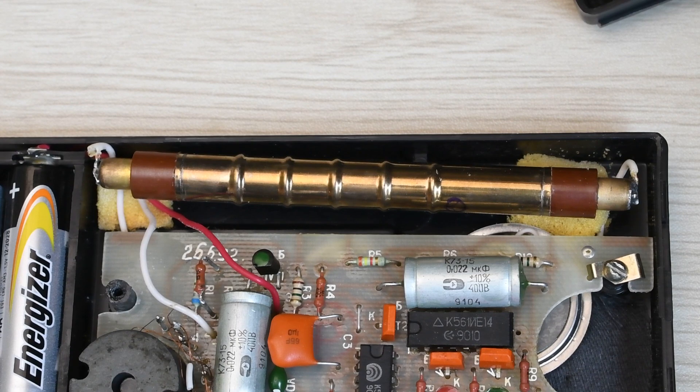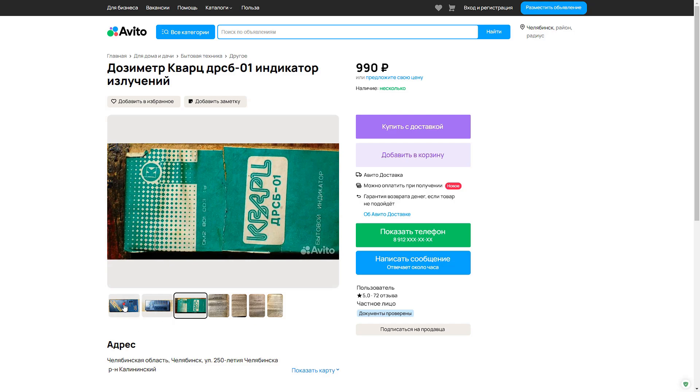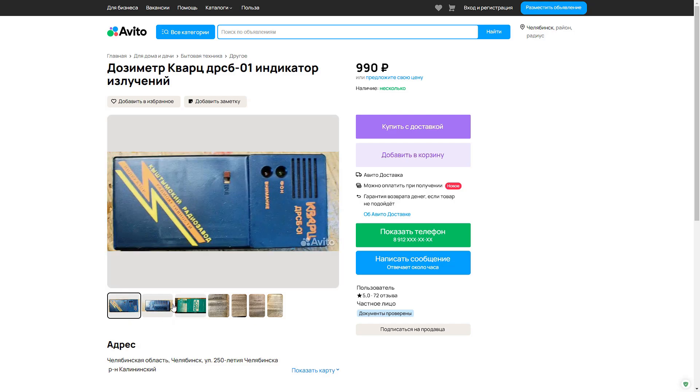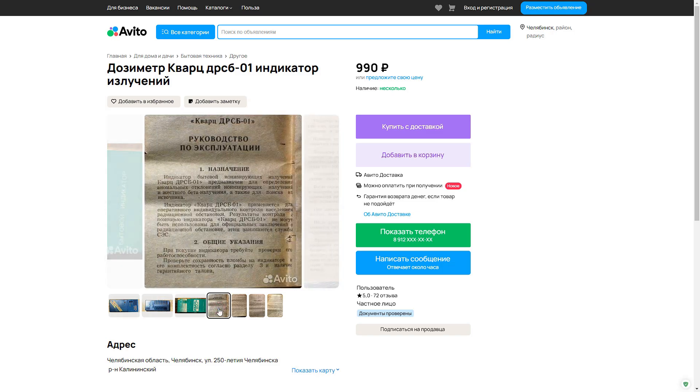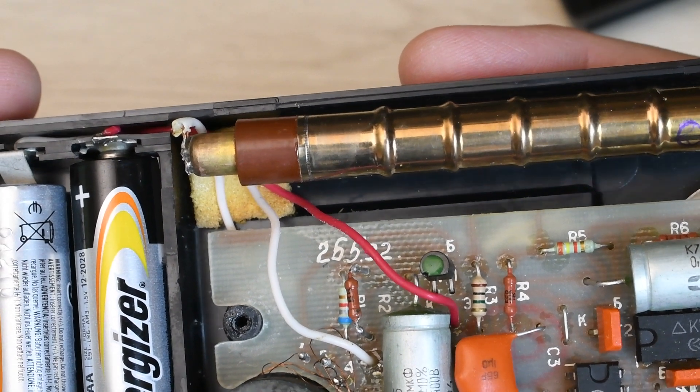This is very valuable because in this form it can be used in other Soviet dosimetric instruments, including the military DP dosimeter series. This counter model is classified as high-sensitivity. The SBM-20 was used in virtually all household dosimeters of the recent past, as well as in many modern devices. And if you look at today's price of the indicator, its cost is even less than the counter alone — and that is a huge plus.